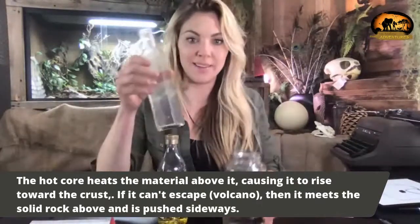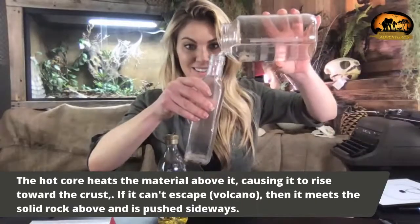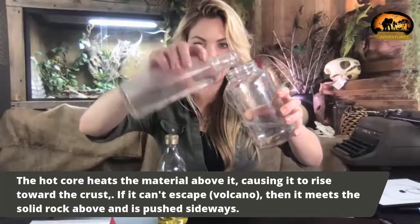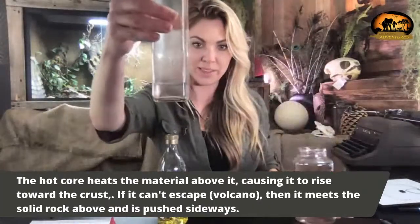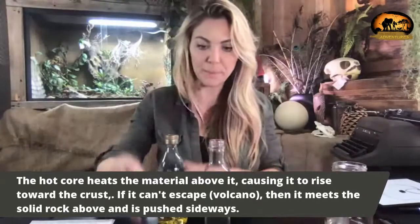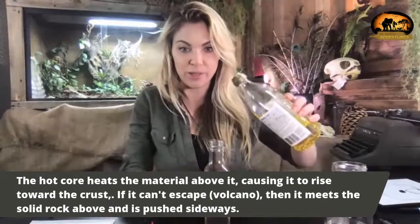Let's go ahead and make our own little mantle convection currents. Go ahead and fill your glass with just a little bit of water — we don't want a lot. And add your vegetable oil.